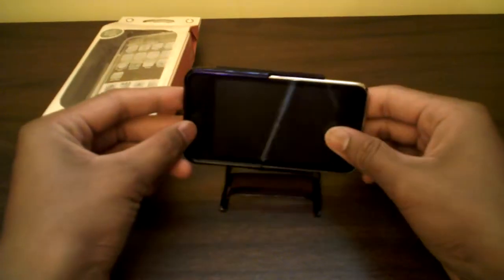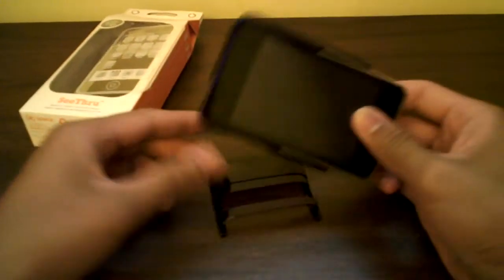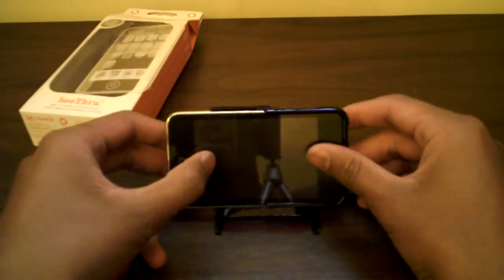Here's the bottom of the case with nice little wicked cutouts, and it serves its purpose as a movie stand. Just go like that, place it between these two notches — boom, you've got your movie stand. You don't have to carry around another movie stand. Either side works great.